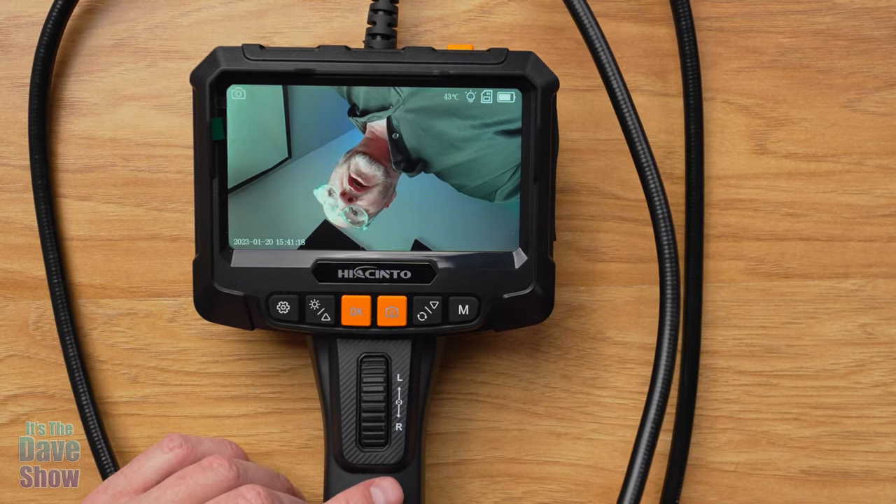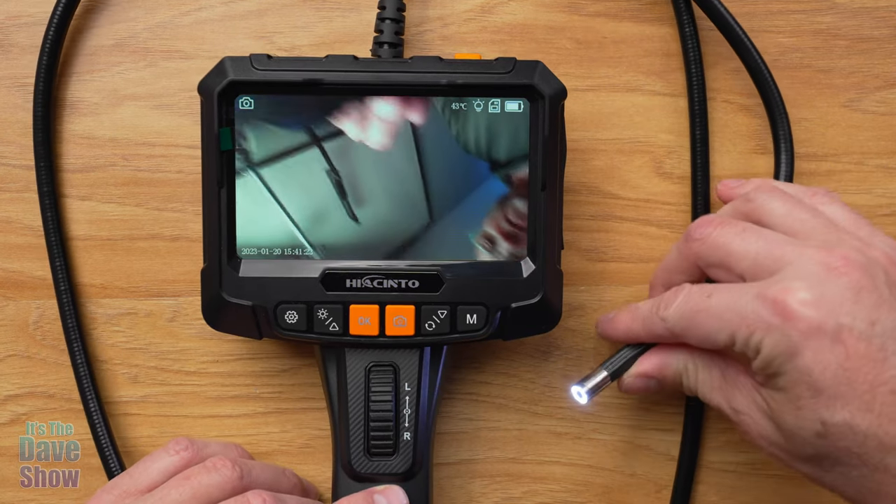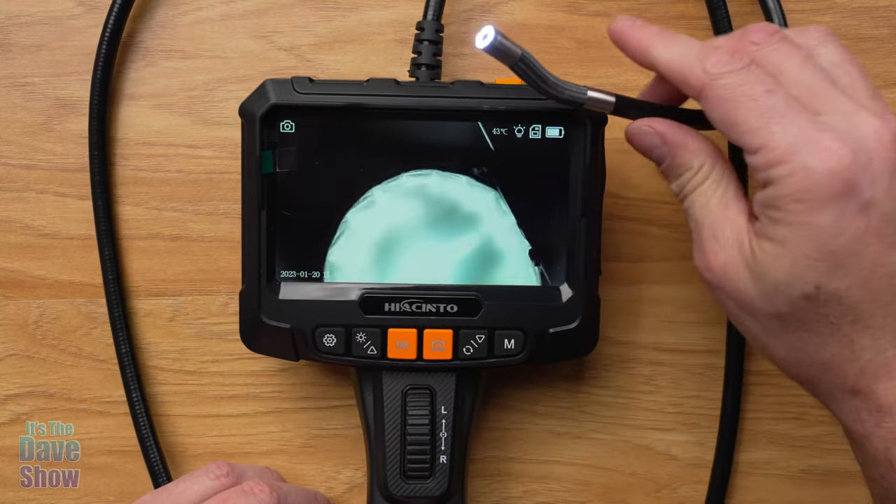The camera is actually a very good quality camera, as you can see — it's pretty nice. I'll show you more about the camera here in just a second.